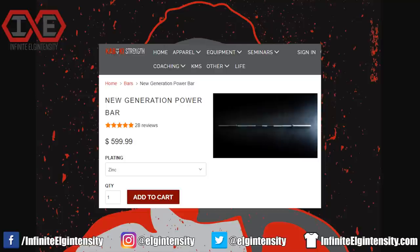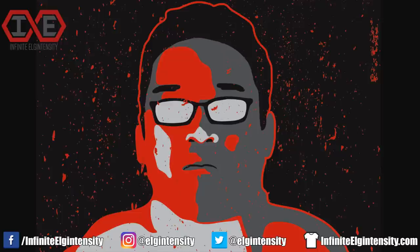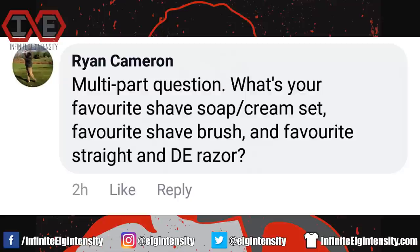If you get one barbell, I think it should be Kabuki Strength's New Generation Power Bar. It's very hard compared to most barbells, but has fine knurling, including center knurling for squats. Duffin has a video where he holds a competitor's barbell up to the New Generation barbell as the latter spins on a lathe — the knurling on the competitor's barbell is worn through after just a few seconds. Check out that video. Chris Duffin was in an old Jimidiots video of mine, yet still speaks to me, so he's as tough as his bars.